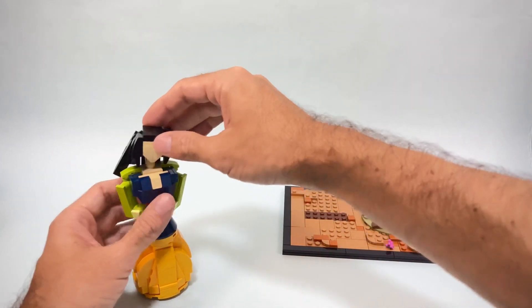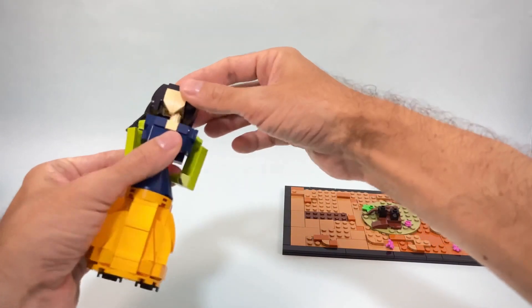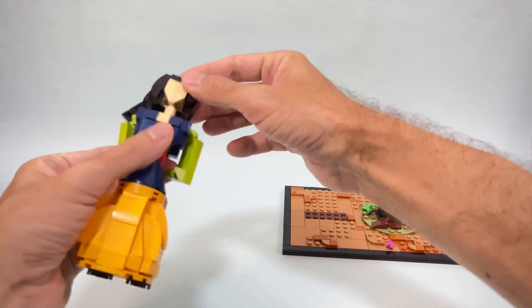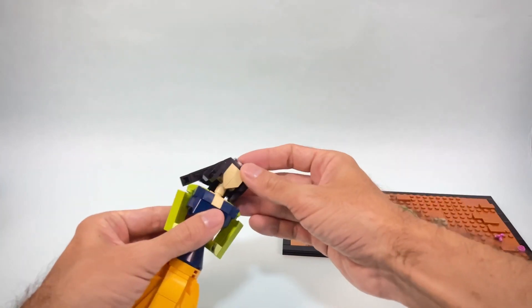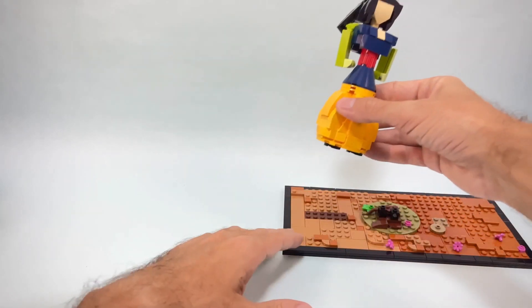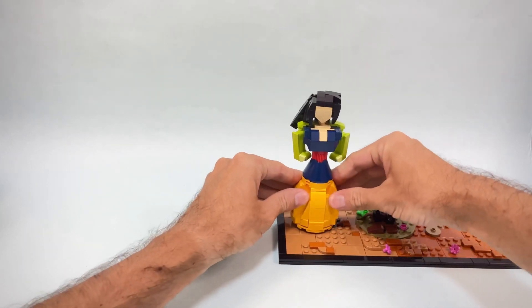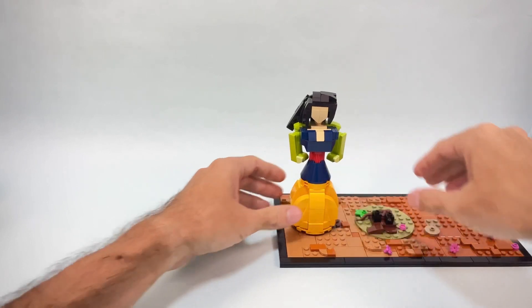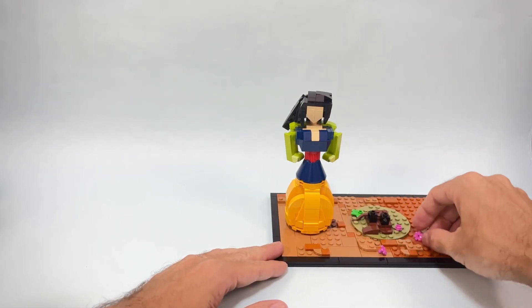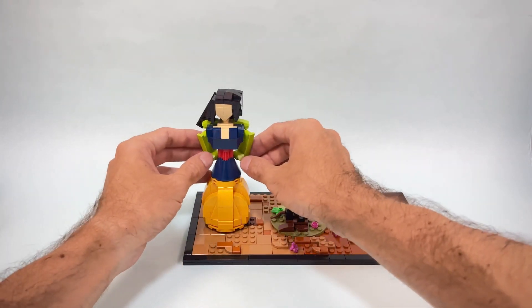Here we connect the head to the cylinder piece in the center. We just need to connect this to the scene, covering the reddish-brown pieces in the middle — and now we already have one side of Mulan done.